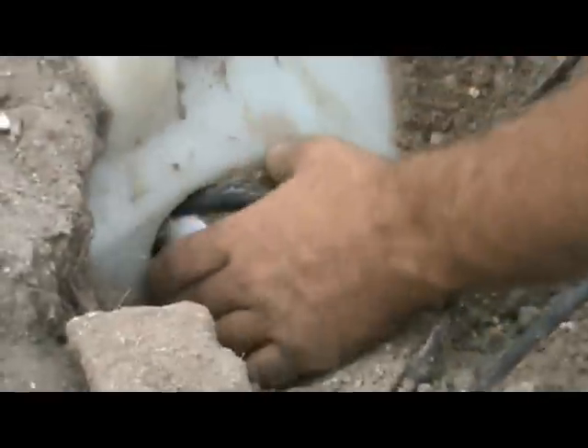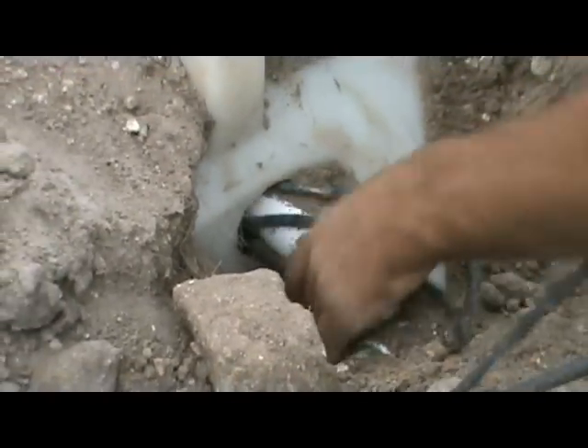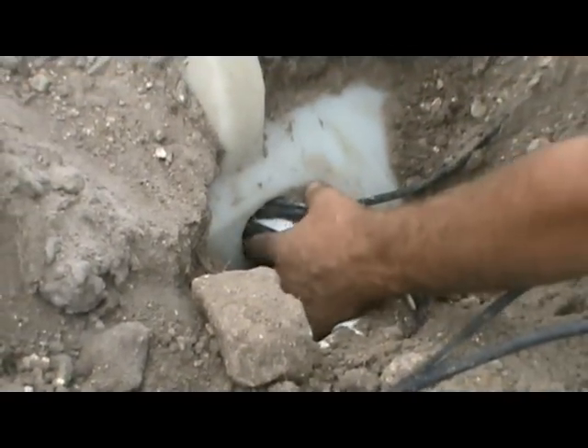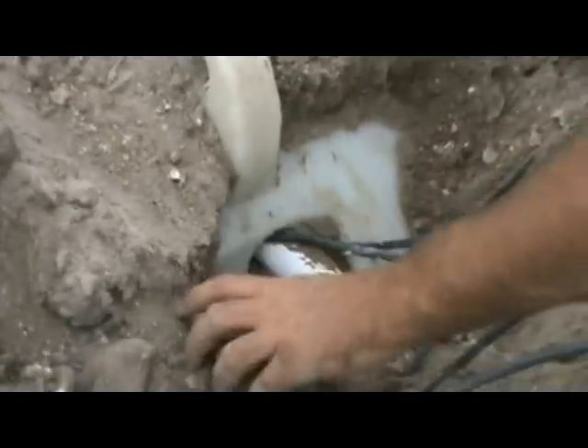This is the other thing, too. By code — I shouldn't have to teach everybody this — by code, this is supposed to be watertight, sealed watertight. It's supposed to be a rubber grommet that goes in there.